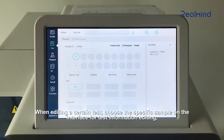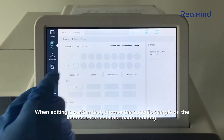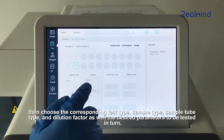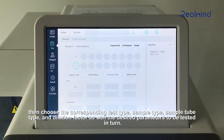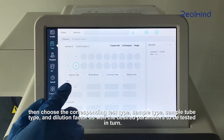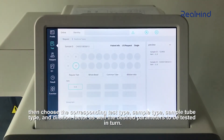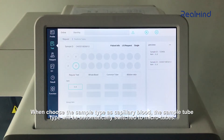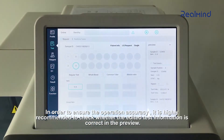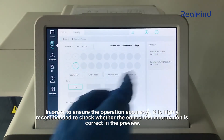When editing a certain test, choose the specific sample on the interface for test information editing. Then choose the corresponding test type, sample type, sample tube type, and dilution factor, as well as the desired parameters to be tested. When choosing the sample type as capillary blood, the sample tube type will be automatically switched to microtubes. It is highly recommended to check whether the edited test information is correct in the preview.